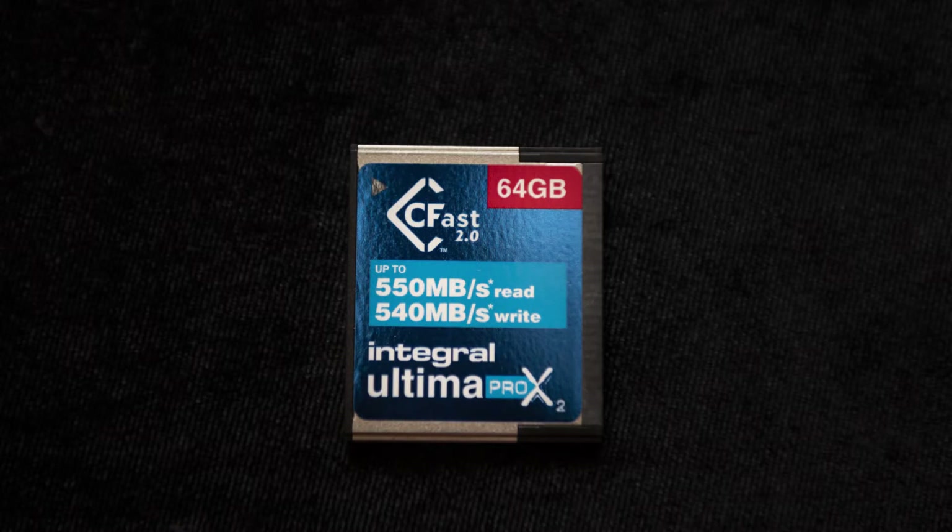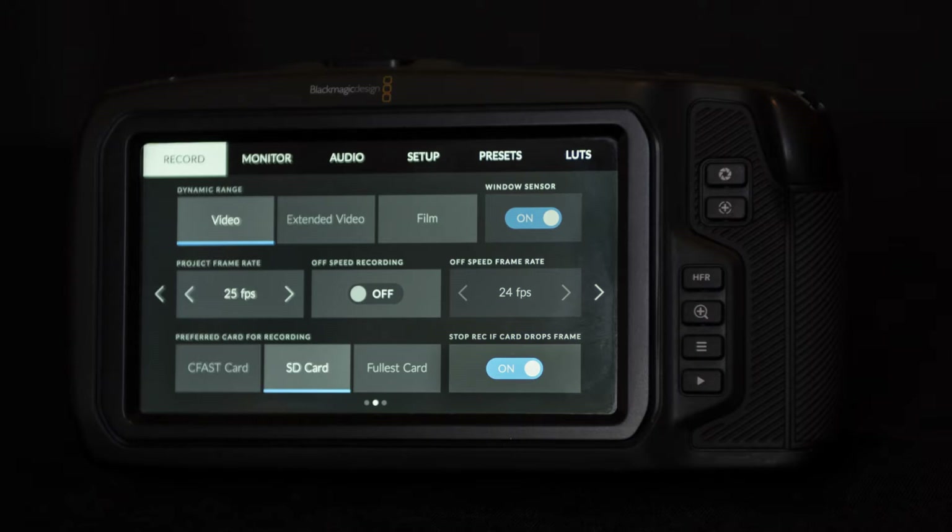So I bought a 63 gigabyte CFast card at 550 megabytes per second and fitted it. What did it do? It still only gave me 17 seconds at 60 frames a second, Ultra HD, 3-to-1, before switching off completely. Back at 25 frames a second, I managed 42 seconds before the little red exclamation started flashing and it switched off again. I think that means it's dropping frames — let me know what I was doing wrong below. Maybe it's the 'stop recording if card drops frame' tick box, whatever that means.